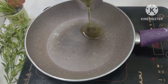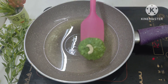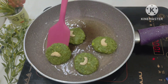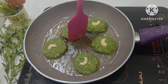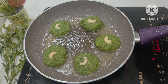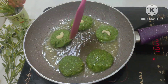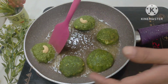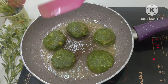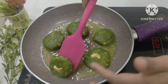We need to add a pan and a little oil — you can add oil according to your quantity. If you are making more, you can add more oil. Now we will add the kebabs. We will fry them until they turn a little golden brown on both sides. You can turn them to the bottom as well to get a nice even browning.